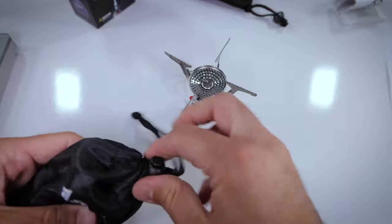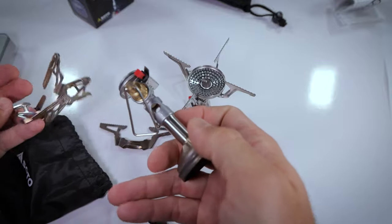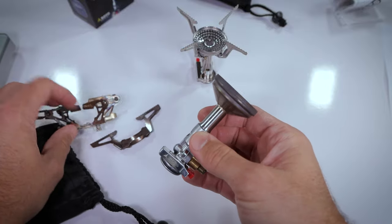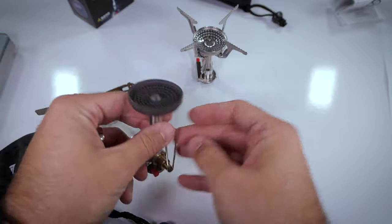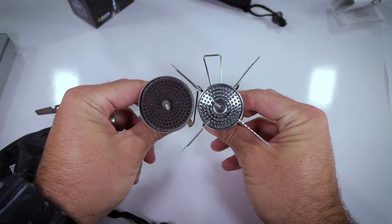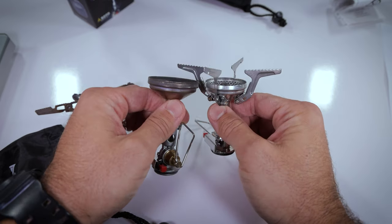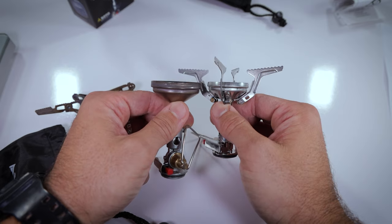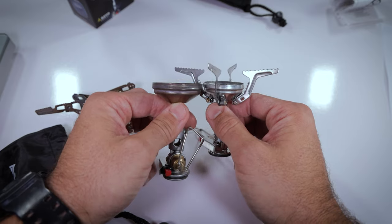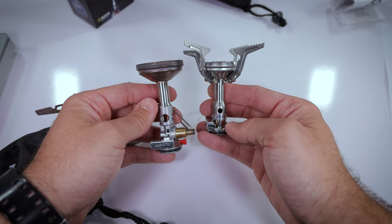Let's compare this to the Soto Windmaster. One thing right off the bat — look at this mess — that is the one drawback to the Soto Windmaster: it has multiple pieces that you have to keep track of. When you look at the Windmaster versus the Amicus, one thing you can tell is that the Windmaster has a vastly bigger head, and it almost seems like it's even more recessed than the Amicus. One stove is actually smaller than the other.